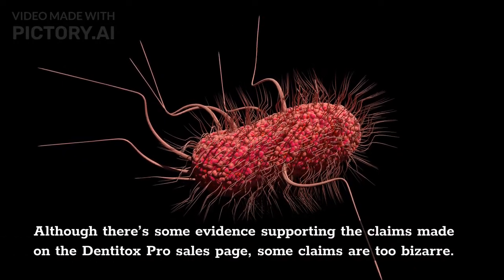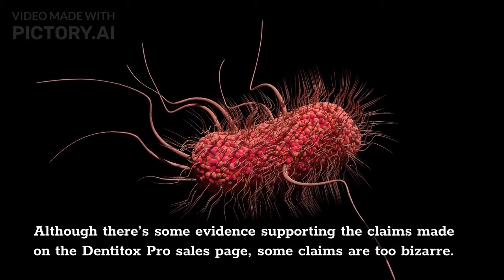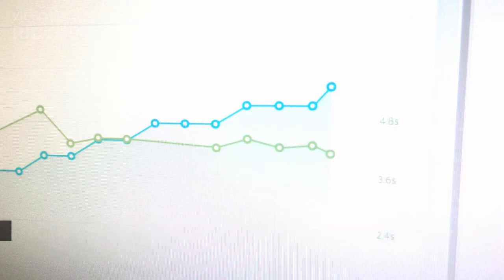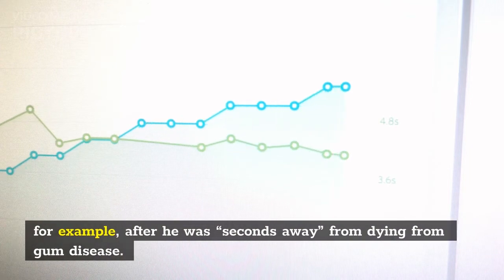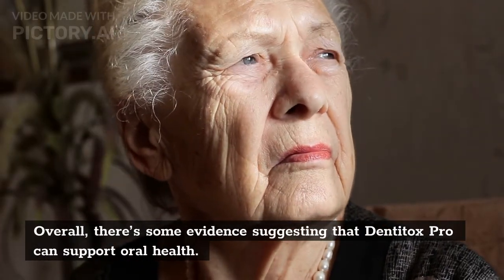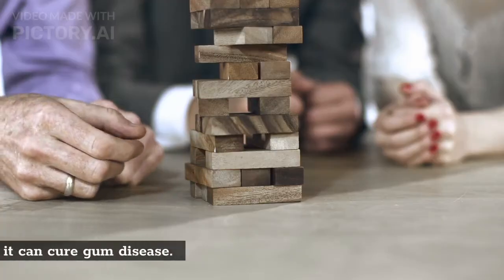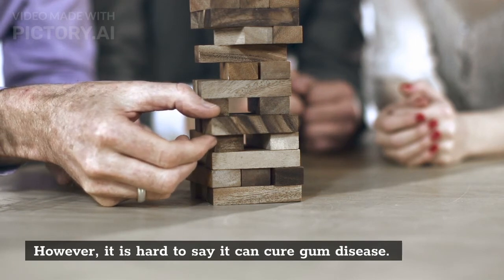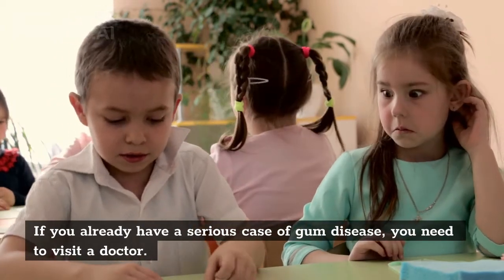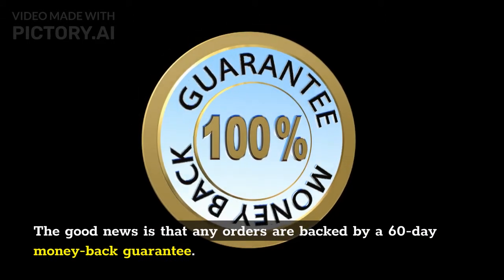Although there is some evidence supporting claims on the DentiTox Pro sales page, some claims are too bizarre — for example, the maker claims he cured his gum disease after being seconds away from dying from it. Overall, there is some evidence suggesting DentiTox Pro can support oral health, but it is hard to say it can cure gum disease. If you already have a serious case of gum disease, you need to visit a doctor. The good news is that any orders are backed by a 60-day money-back guarantee.